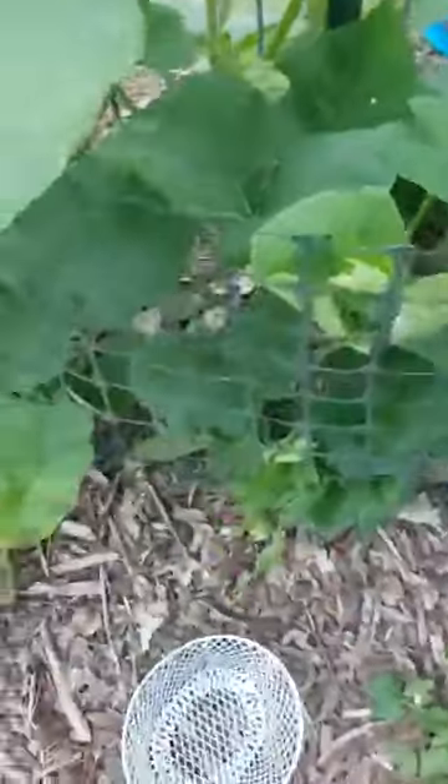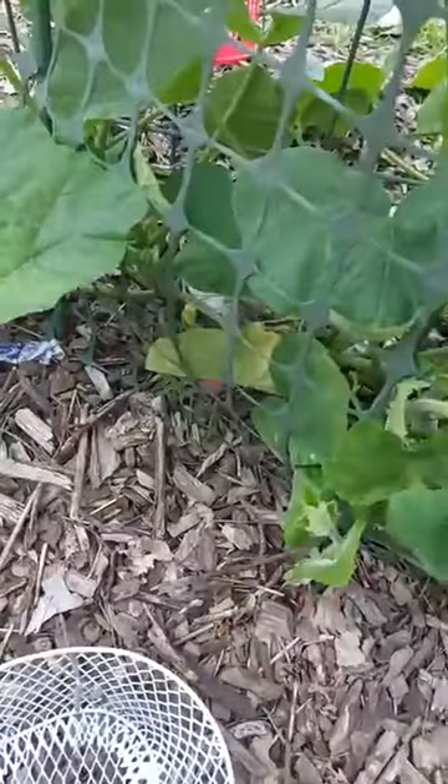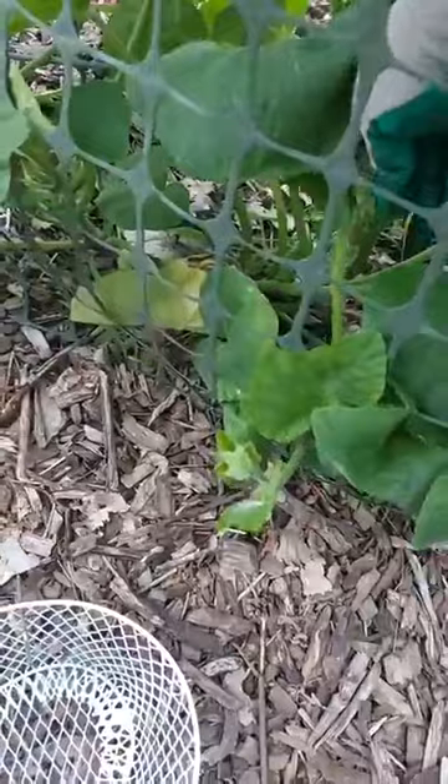I'll bring you back in a minute — I'm still on my mission, going downward looking for squash bugs and squash bug eggs, mostly eggs now. I did take care of the adults that were on top — three couples.